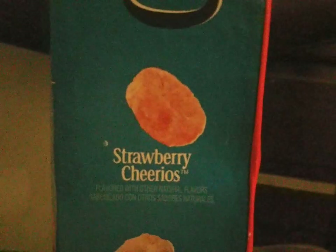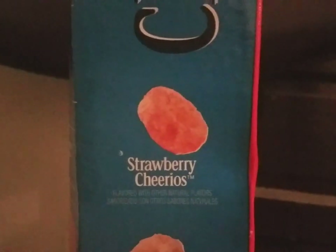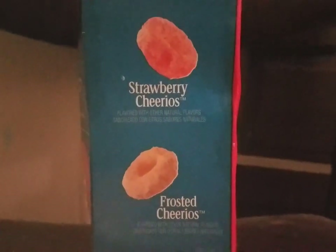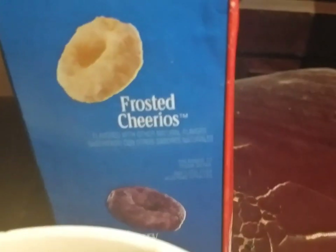...strawberry Cheerios, which I've tried, along with the chocolate ones. Unfortunately the flash got turned off, so I will have to get a device out to get the flash. Here is frosted Cheerios, and here is the blueberry Cheerios.